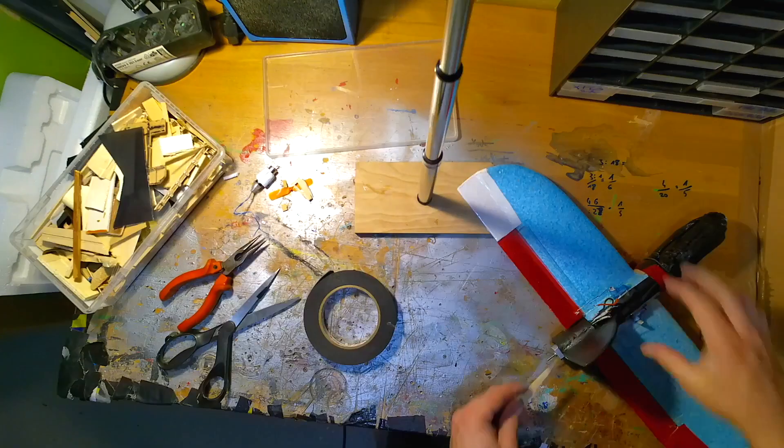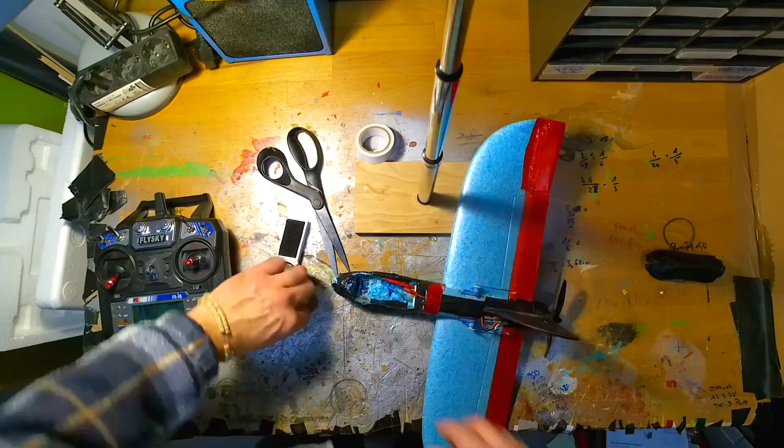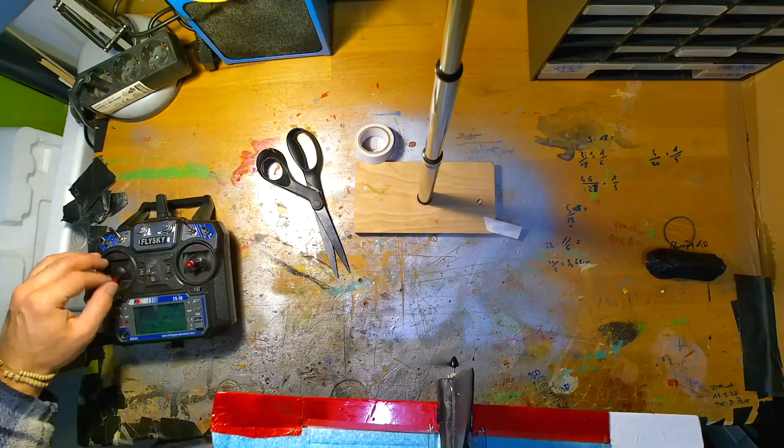The upgrade itself was pretty simple. I just replaced the motor, added some wood to change the thrust angle, and hit all of the cables again.